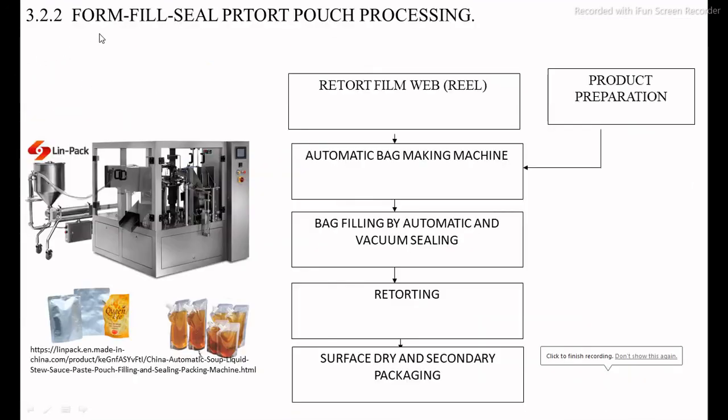The second method is the automatic forming, filling, and sealing machine for retort pouches. In this system, the initial investment is high but the production cost is low. Retort material in the form of a web is directly converted into the pouch, and the product is automatically filled. During filling and sealing, vacuum is maintained. After packaging, the retort pouches are loaded into the retort machine manually and the retort operation is carried out. Finally, surface drying, labeling, and secondary packaging are completed. The final product shelf life depends on the nature of the raw material or packed product, ranging from six months to one year.